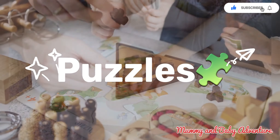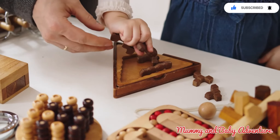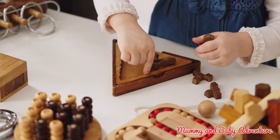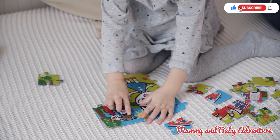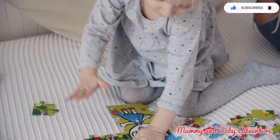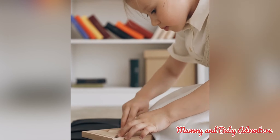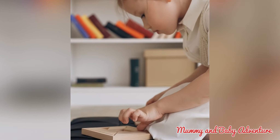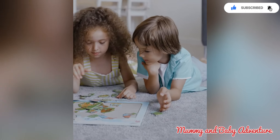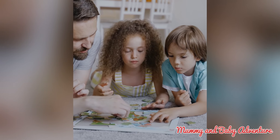Our first activity is puzzle. Solving puzzles, whether it's a jigsaw puzzle or shape sorting puzzle, is a fantastic way to improve your kids' motor skills, problem solving abilities and hand-eye coordination. Let's demonstrate this with an age-appropriate puzzle. Start by selecting a puzzle that matches your child's age and skill level. Guide them in how to hold the puzzle pieces, observe the colors and patterns and connect them to form the complete picture. Encourage them to think critically and find the right fit.